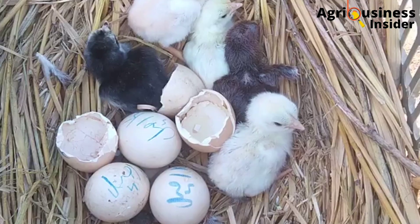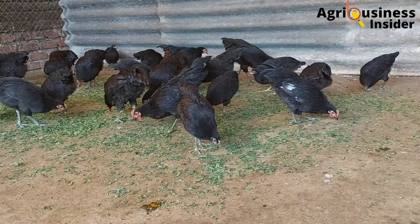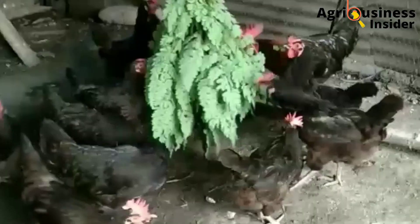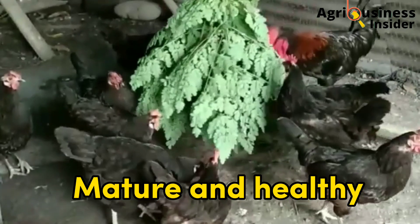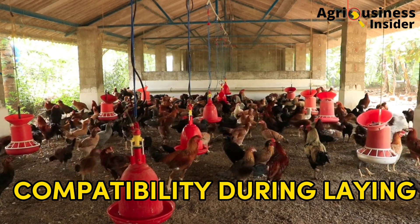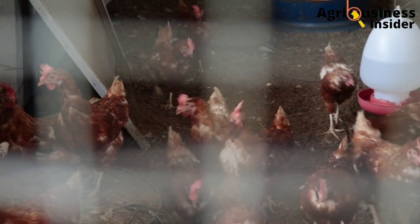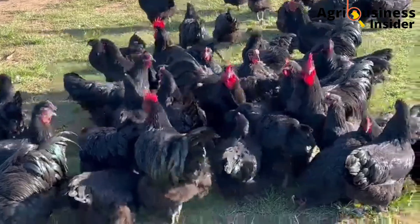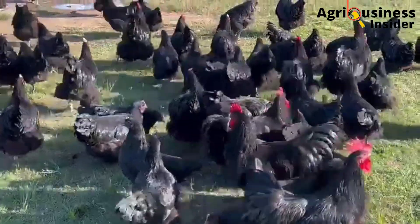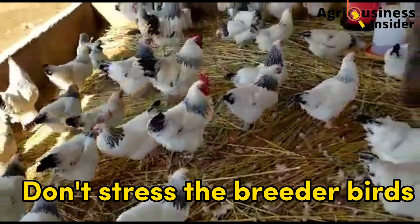Number one: eggs to be incubated should come from breeders that are mature and healthy. The breeder hens should be well compatible with the cocks at the time of laying and should produce a high percentage of fertile eggs. This can be achieved by ensuring the required hen-to-cock ratio is met — one cock should serve seven to ten hens.